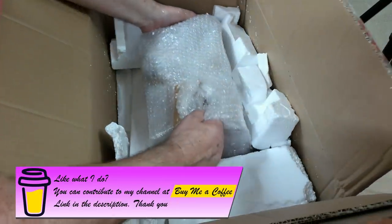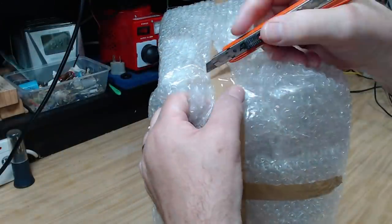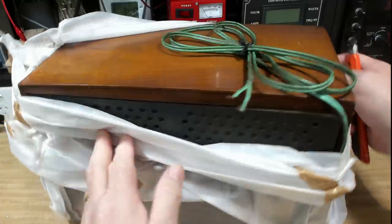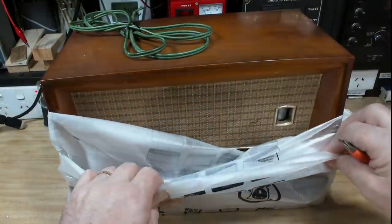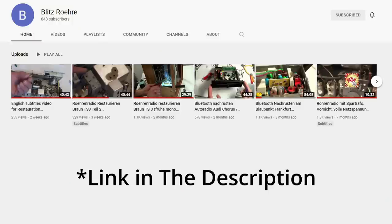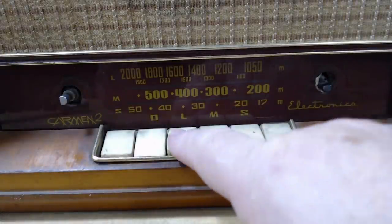He very kindly sent this over before Christmas. If you watch the video on my Grundig radiogram, he also sent over two output transformers which I unpacked on that video, and this Romanian radio was in there as well. At the end of that video I unwrapped it and took it out of its bubble wrap for a quick look. I also suggested you drop over to Blitz's channel and say hello, and he was absolutely wrapped with the response.